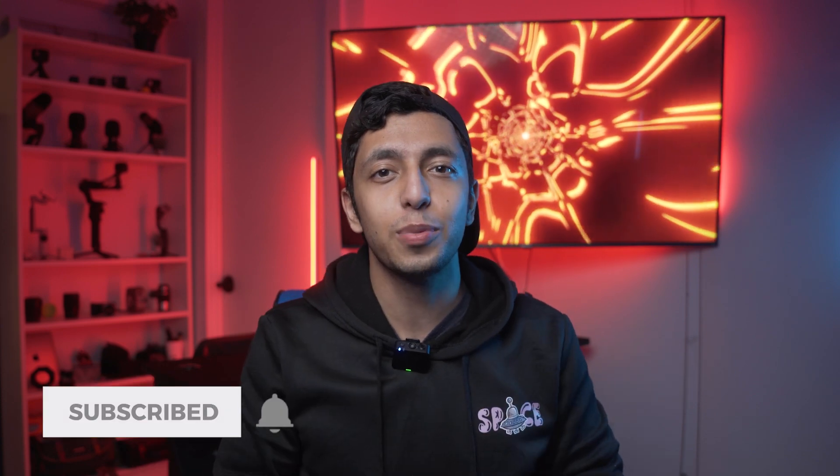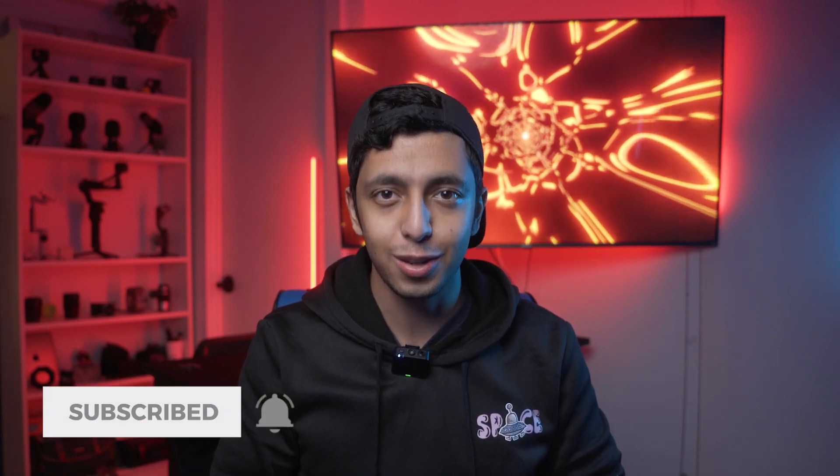If you want to see more videos like this, I'm uploading every weekend, so subscribe to my YouTube channel for more videos like this.